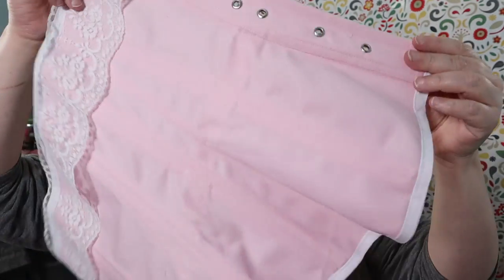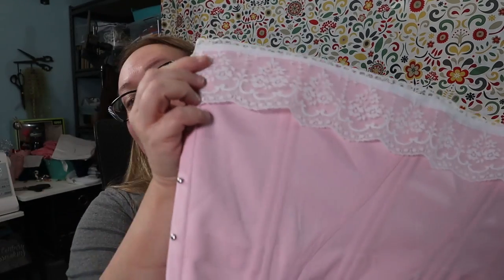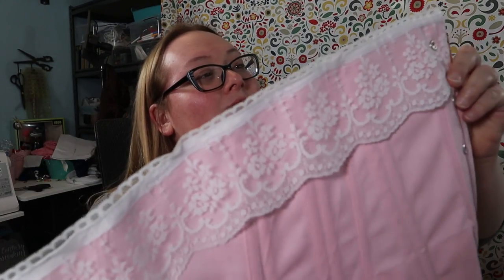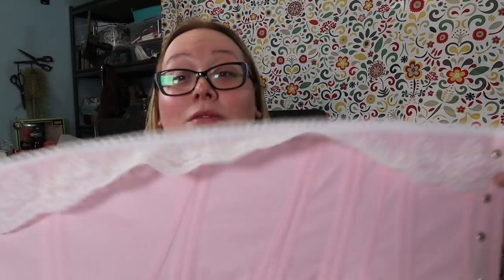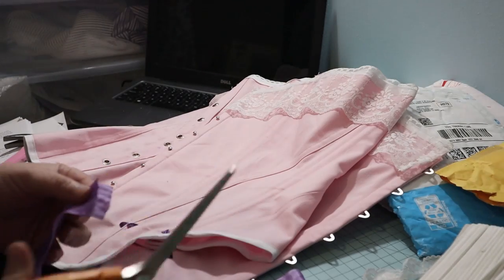I put the grommets in and hand-sewed the lace on the front. All that's left is to lace it up and add a purple silk ribbon for general prettiness.